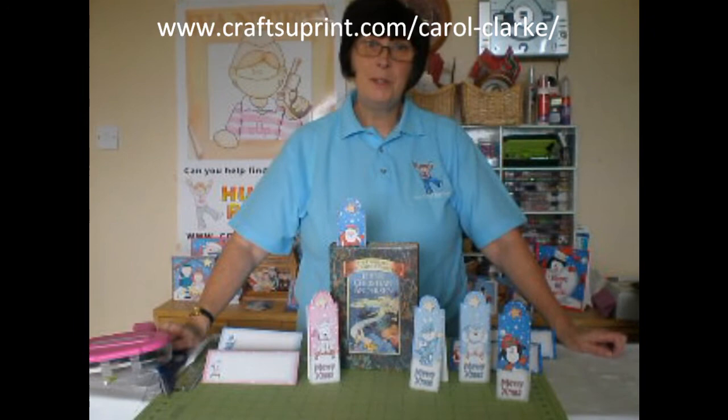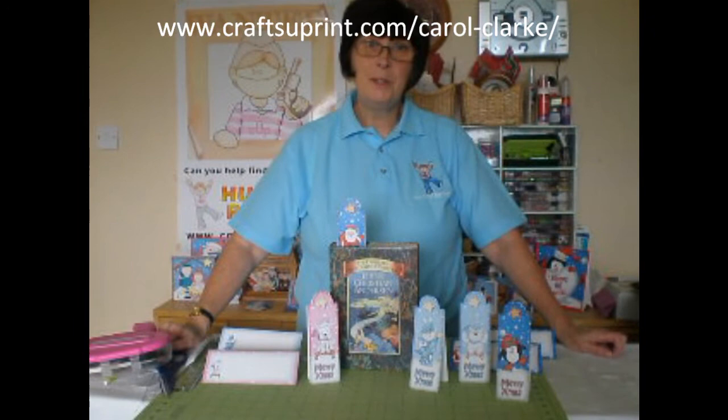I hope you've enjoyed this edition of CUP TV. I'm Carol Clark — you'll find all my designs at www.craftsyprint.com, and I hope to see you again next time on CUP TV. Bye!